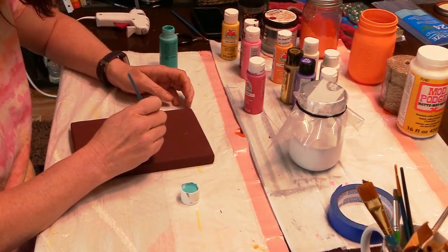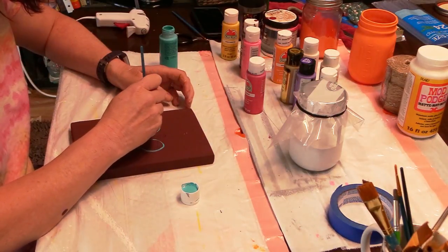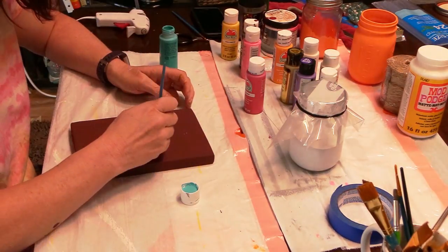For the solid color boards that I did, I just had some different things that I wanted to add. For the brown one, I just added a heart.